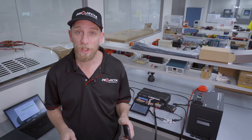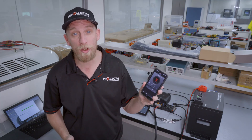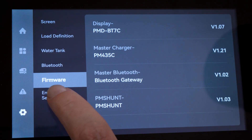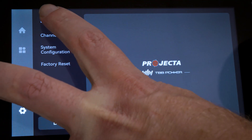Step 3 is the most important step of this process. Whether you're using a 7-inch display, a 4-inch display, or using the phone app, the menu selections remain the same. On your display or device, go to Settings, Engineering Settings, enter your password, select Battery, and then Type.